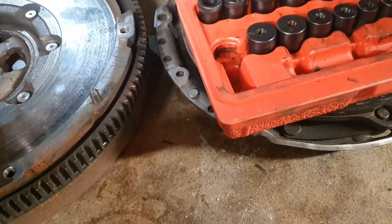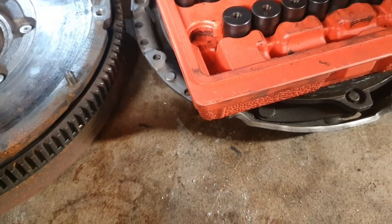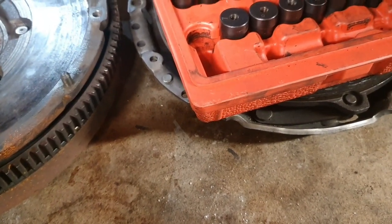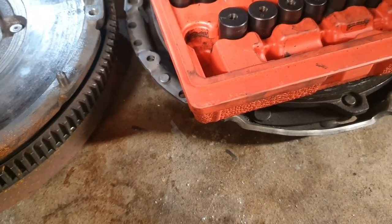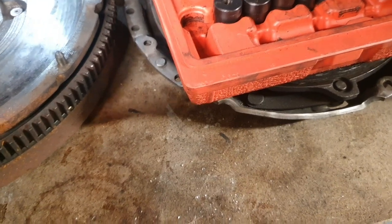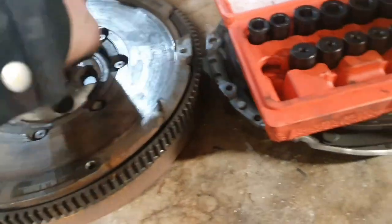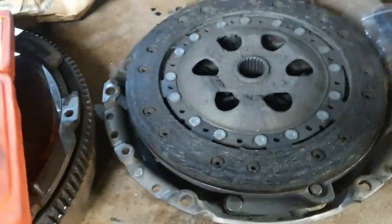You put it in — and as you would with the actual gearbox on the engine's crank — it should slide in and be a nice tight fit. Not so tight that you can't get it out, but tight enough that it'll hold the actual tool straight.